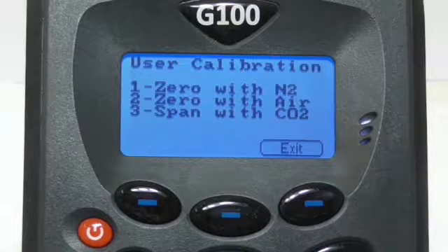For this video I will be using nitrogen as it will give us a more accurate calibration, so this is our recommendation. But if this isn't available, a soda lime filter can be used instead. If neither of these are available, air can also be used; however, please bear in mind if this option is chosen, it should be carried out in a well-ventilated area and not in the office or lab.